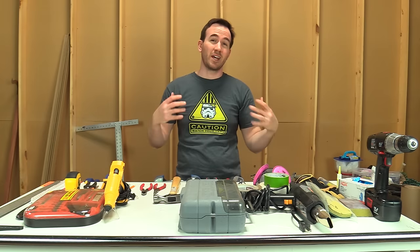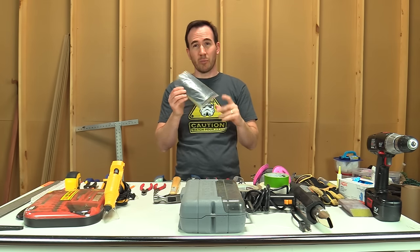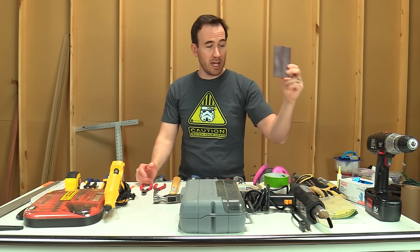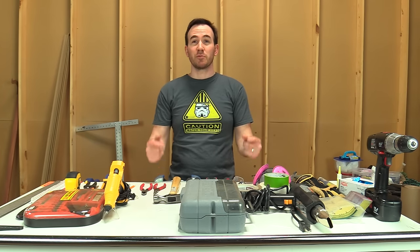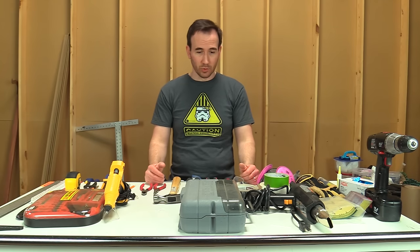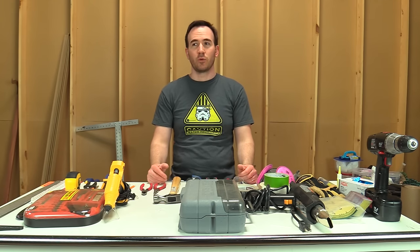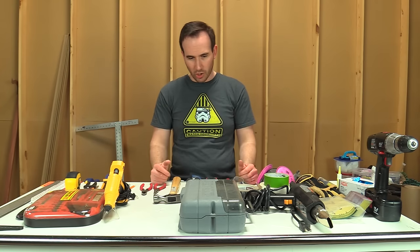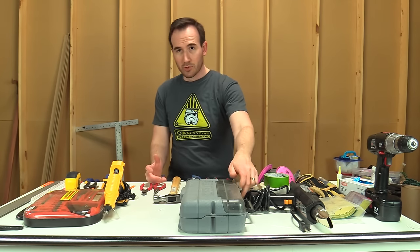Sandpaper — I would get a variety of different grits: sandpaper, emery cloth. You can usually buy a variety pack. Sanding sponges I use all the time, sanding blocks — you're going to be doing a lot of sanding if you're making props. And one of the main tools that — when I really started making props — became invaluable and that I use on almost every project would be my Dremel.